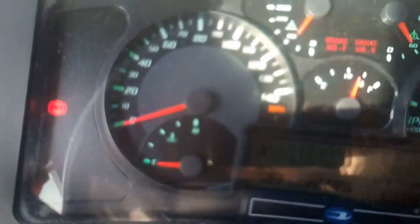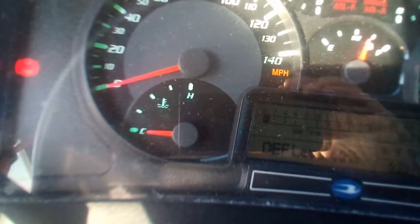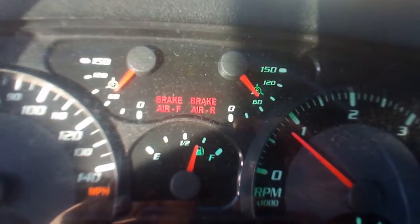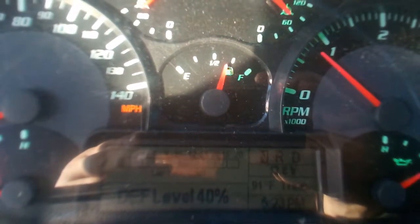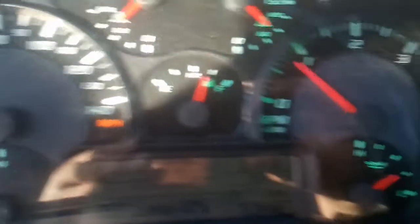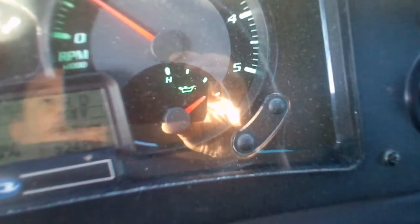Now we're going to look at our instrument panel. The speedometer is working correctly — we're not moving, so it's at zero. Our temperature gauge is cold right now since we just started the bus and it hasn't been running in a while, so that's showing correctly. Our air pressure gauges are slowly building up, showing that they are working correctly. The fuel tank is showing above a half a tank — about three-quarters — working correctly. For a trip, you need no less than half a tank of fuel. The tachometer shows the engine's running, RPMs up, working correctly. The oil pressure gauge is showing pressure because the engine is started, so it is working correctly.